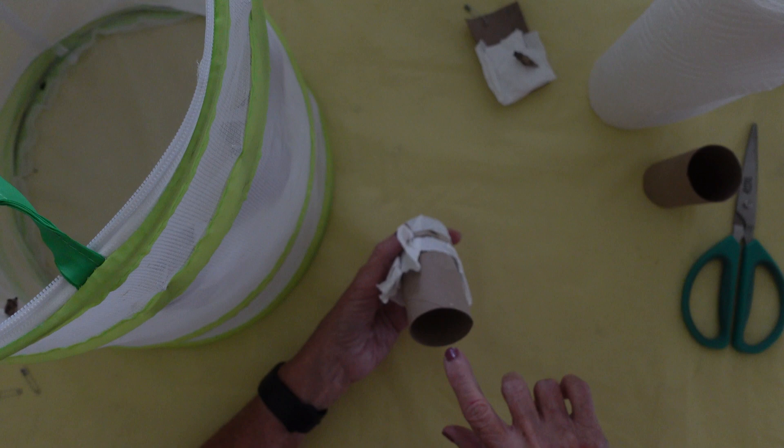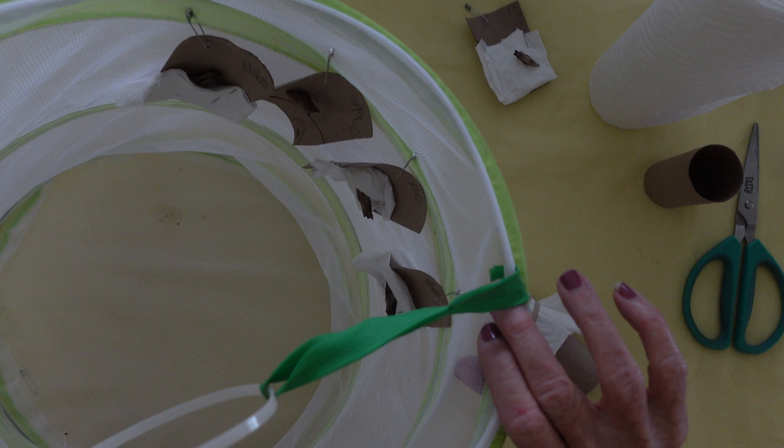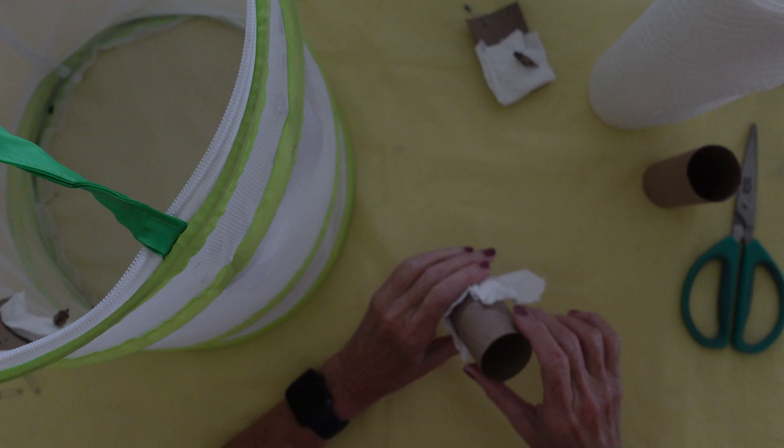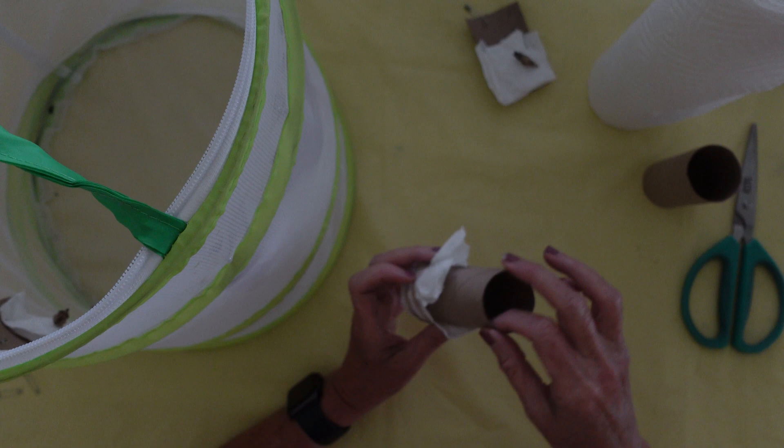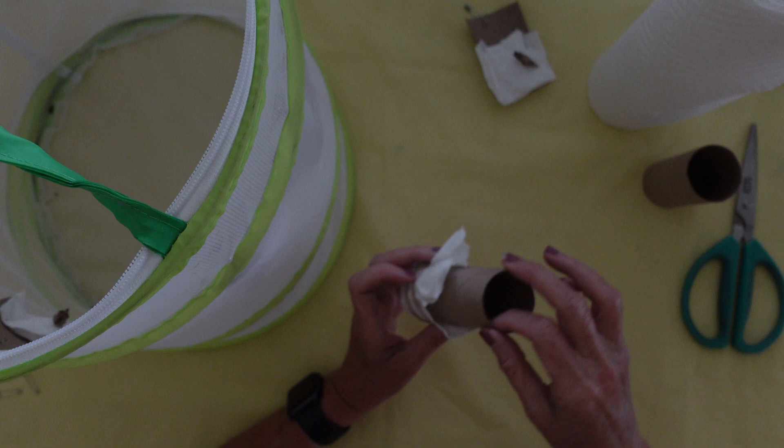They've camouflaged all of these — they've camouflaged themselves the color of the cardboard, so I don't have any green ones. A couple that were green actually were the ones that did emerge. I just keep feeding them until they go into their chrysalis, and once they dry I just take the paper towel cover off.